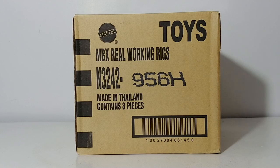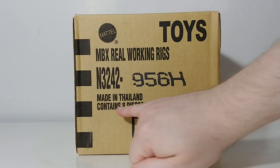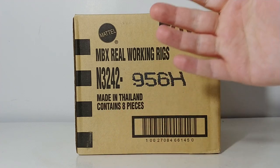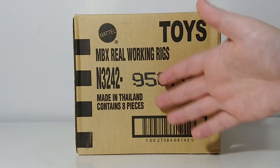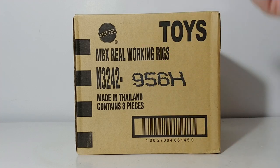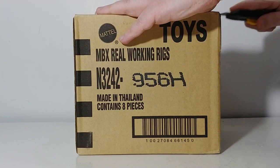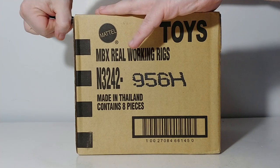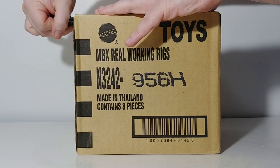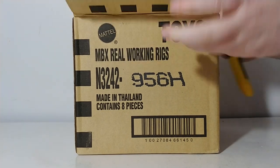So with that out of the way, let's go ahead and get this thing out of the box. This is what it comes in if you do buy the case — there are eight pieces in here. I don't know what the assortment is like; I don't know if there's just four models and two of each. I do know that there's supposed to be a new color of the attenuator truck, which was extremely popular last year, so let's go ahead and see.